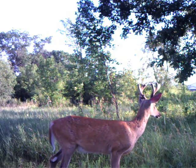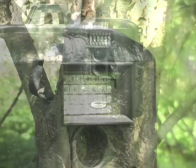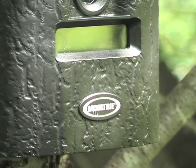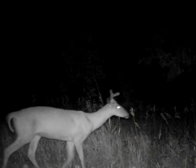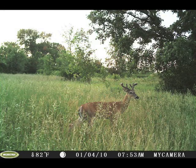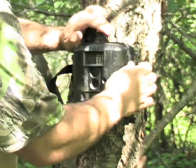Collect valuable information on your desired target with this Moultrie GameSpy infrared camera. No-flash still photos allow game to go about their normal everyday business. Captures live video as well in 5, 15, or 30 second clips. Full color recording during the day and infrared black and white at night, delivering you an accurate picture of what animals roam your land.